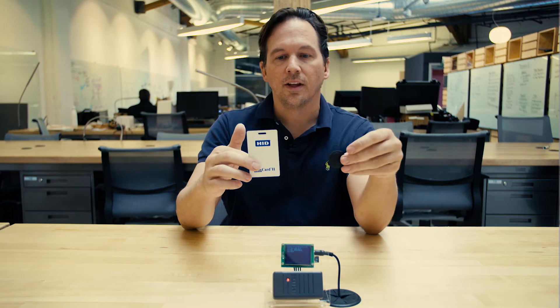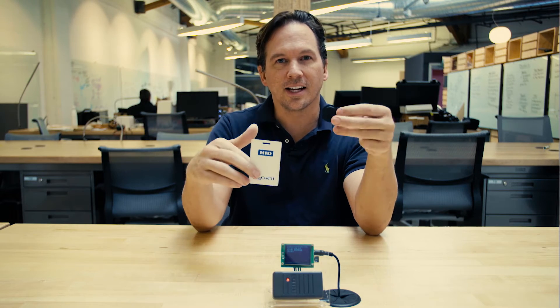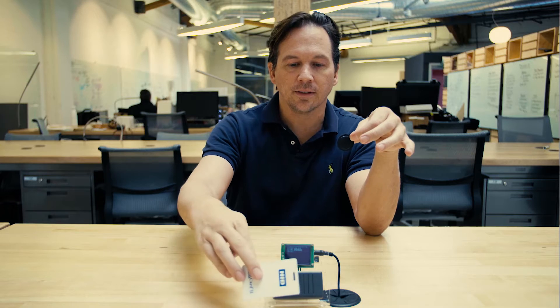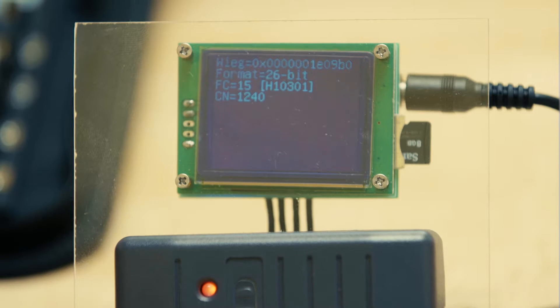These are RFID cards — different form factors: credit card size, button size, and keychain style. They all work the same way. You get them near a reader and the unique ID shows up on the screen.